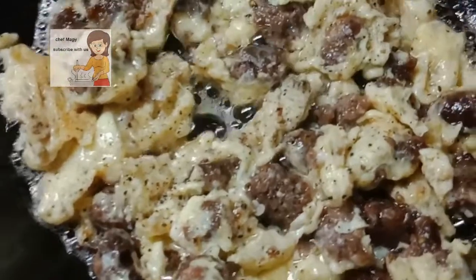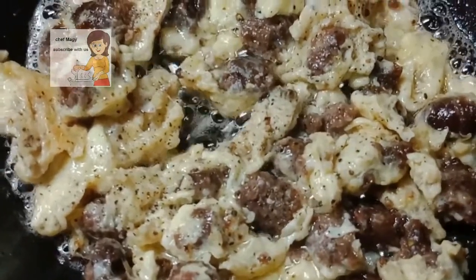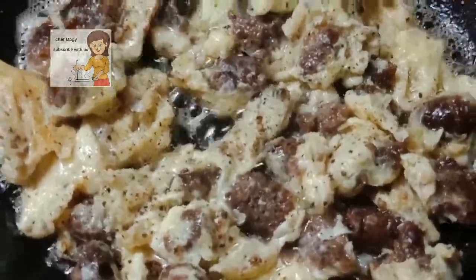This is the egg with sausage. It's very nice and delicious, and very easy to make. You can eat it for breakfast, in a sandwich for school, or for dinner.